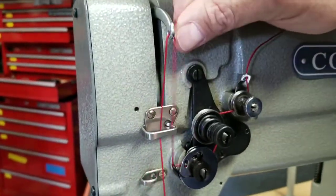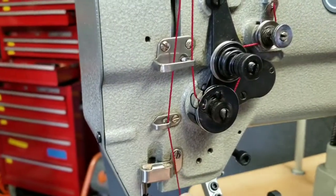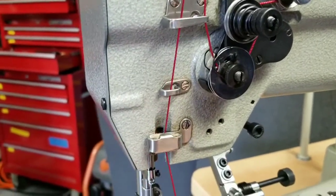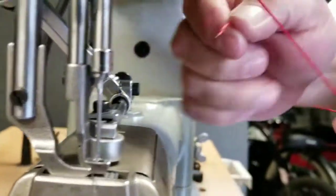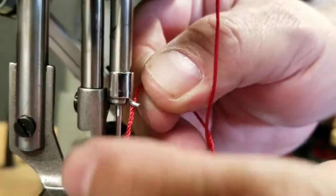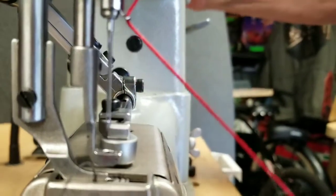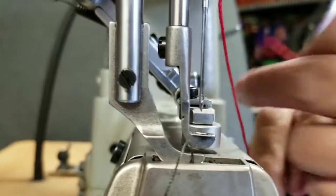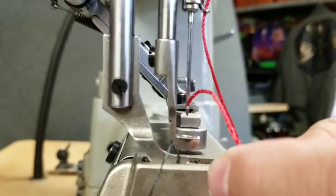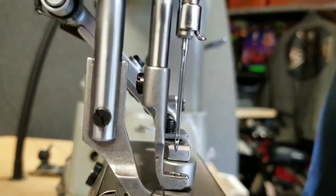Back through the same guide. Now down to this little guide here, in through the side again, through the felt wiper, and then down to the guide just above the needle on the needle bar, and then into the needle. We want to go in from the operator's left to the operator's right. This thread, for demonstration purposes, is too big, so I'm going to thread it real quick with the smaller thread.